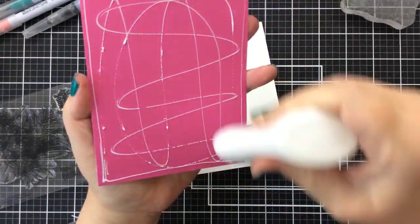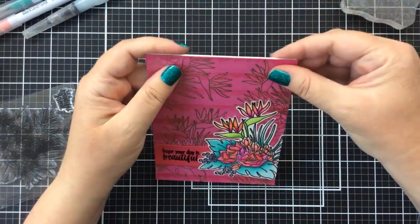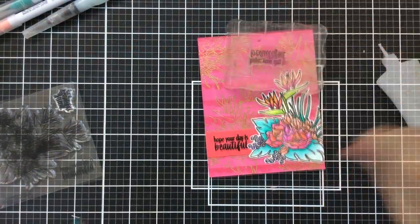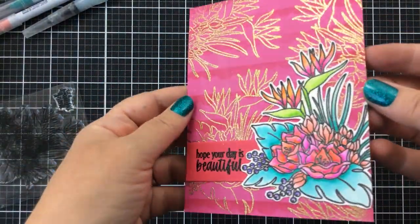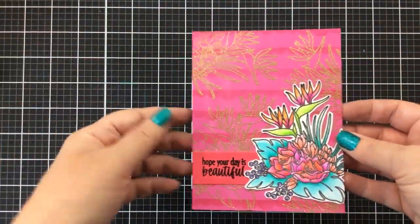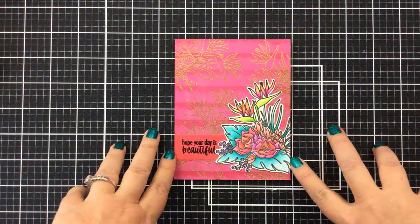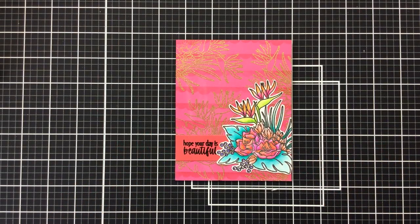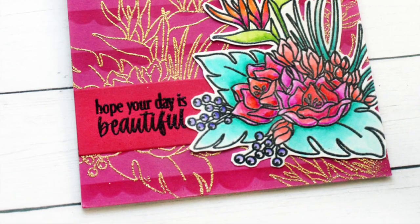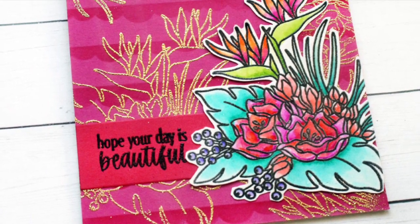Now this is ready to put onto the card base — I'll use that same liquid adhesive and put that on a 110 pound card base and that's going to give it a lot of stability. That is our card for today! I hope you enjoyed this process: adding some stencil interest and glittery embossing interest to the background, as well as using watercolor markers to easily color a tropical bouquet. I had a great time making this card — if you like this video please give it a thumbs up and be sure to subscribe to the channel. Thank you so much for stopping by — I'll see you real soon with some more card making inspiration. Until then, happy crafting, bye-bye!